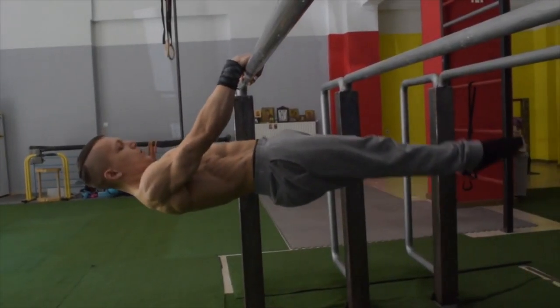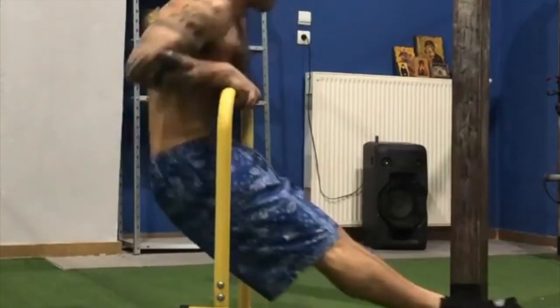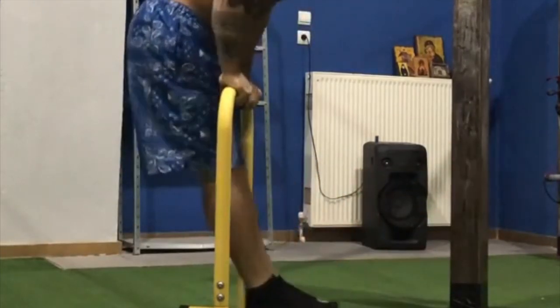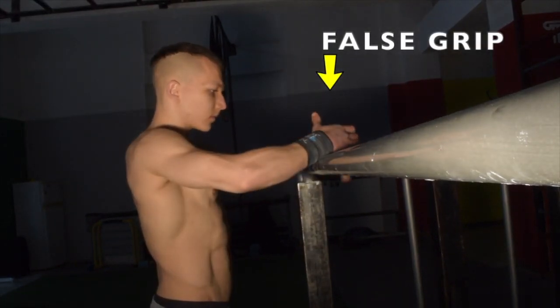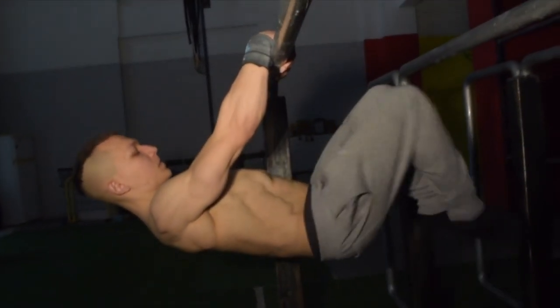Specifically we're going to show you how to transition efficiently without breaking form from the support position all the way down to the front lever and back up. To begin today's tutorial you must practice all these exercises on a medium-sized single bar, meaning that the bar should be at around chest height. This is so that you are able to efficiently gain a false grip, which we are going to need to maintain throughout all these exercises.